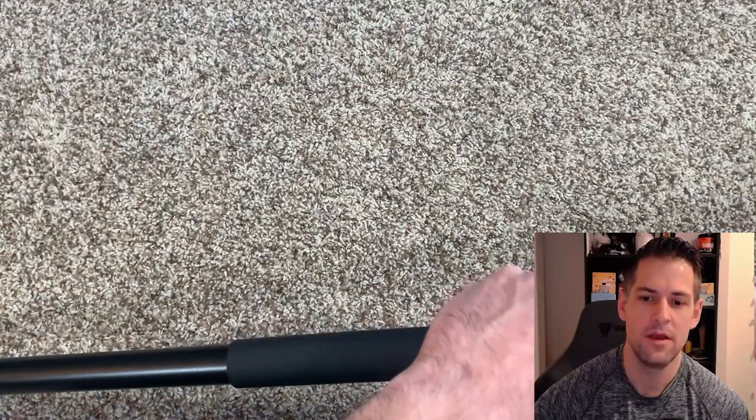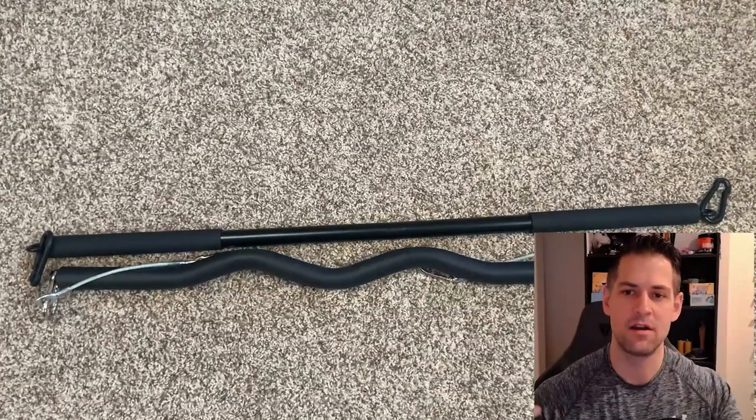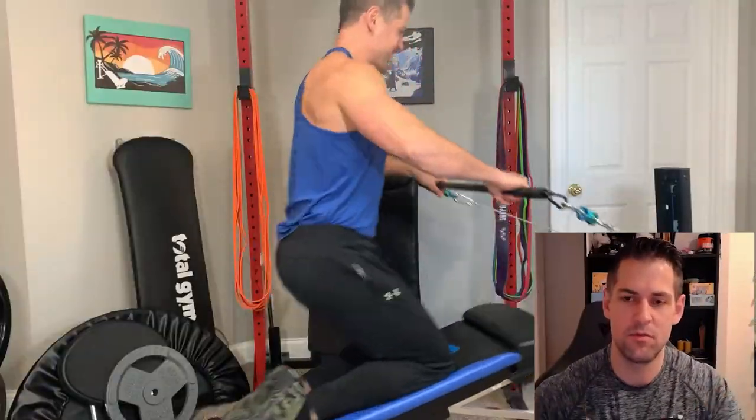It came with some carabiner clips as well. Here's a shot comparing it to my easy curl bar - you can see it's a lot longer and straighter, which is why I wondered if this would make a substantial difference.